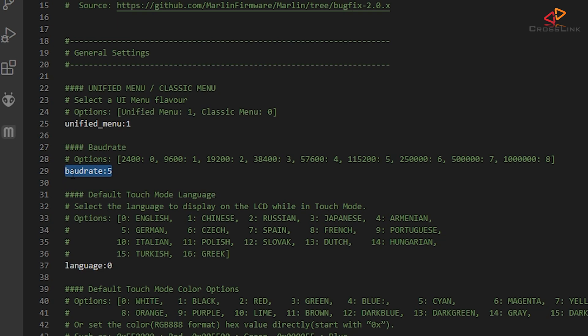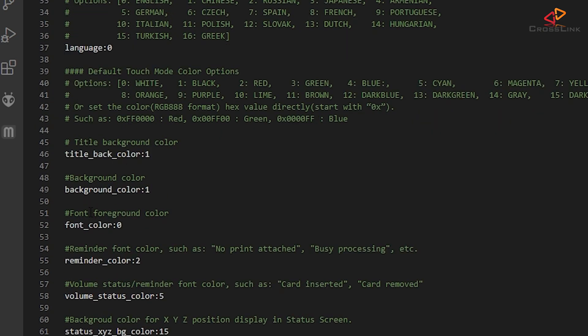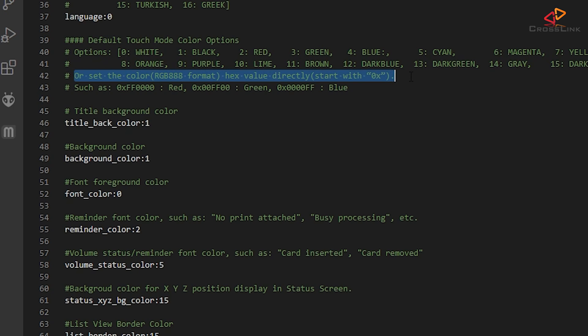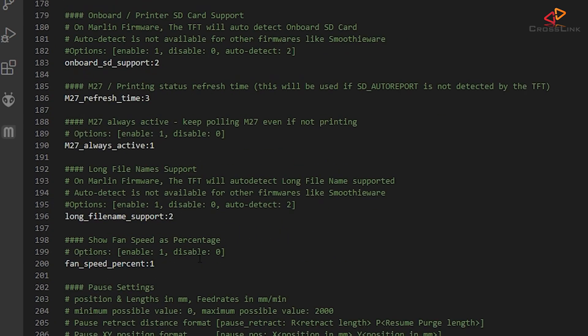Next are the default baud rate settings for connecting to the mainboard. Since I have my mainboard set to 250k for the serial connection and don't want to change this every time I flash a new configuration, I'm going to change this to 6, which represents the 250k speed value. You can also change the default language here, but you can always change that in the display menu later. This is just for convenience — same as the serial port setting — so you don't have to change it every time you flash a new firmware version. There's also a whole bunch of color settings you can customize, and a list of default colors along with an explanation of how to use custom colors by providing the RGB hex code.